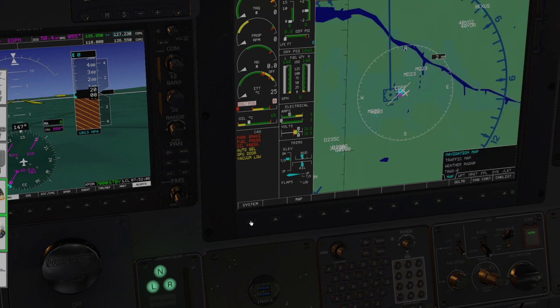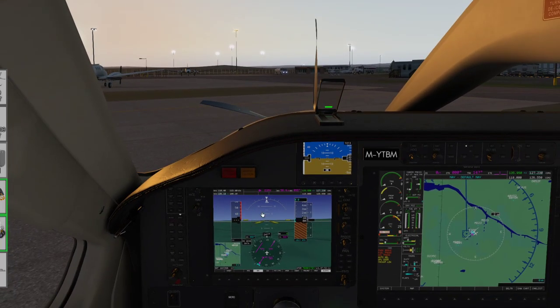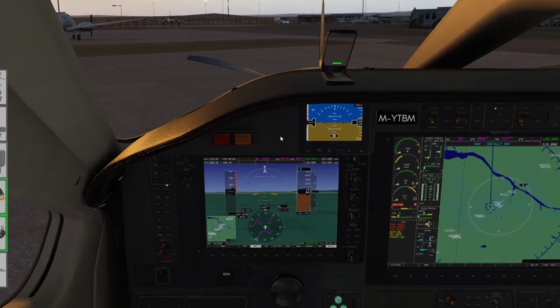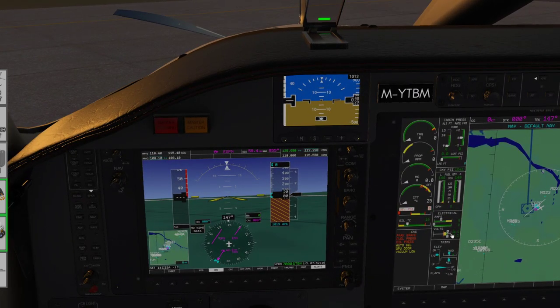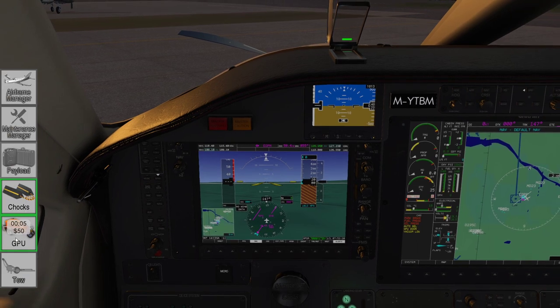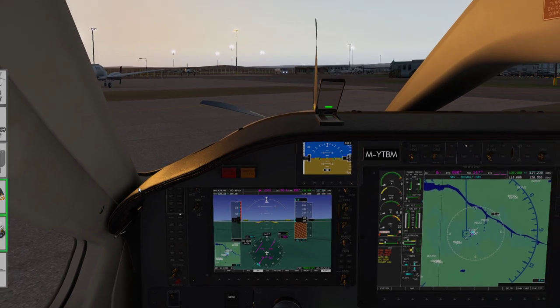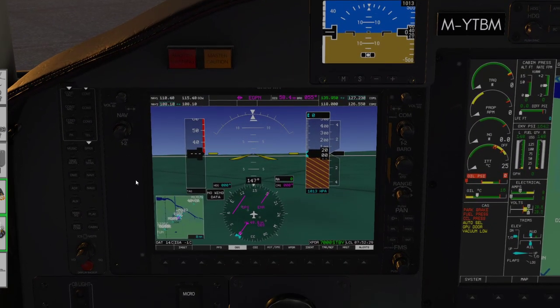Having done that, we're in a position to start the engine. But since I've got the GPU and I've already paid for it, I may as well set up the primary flight display and load the flight plan before starting the engine. A lot of the PFD setup will be personal preference — we'll just work from left to right.